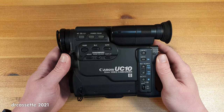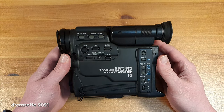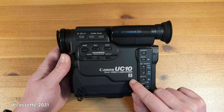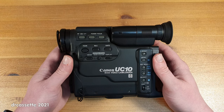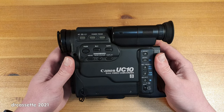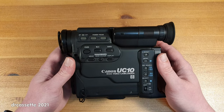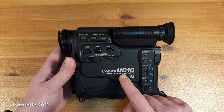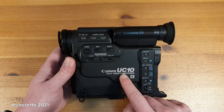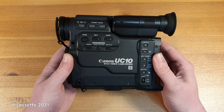Here is a 1991 Canon model UC-10 camcorder. This is technically a relatively simple camcorder — just standard Video 8 monaural audio. But design-wise, this is quite an interesting little unit. Certainly some interesting ideas and a lot of creativity went into this one. The UC in the model number probably stands for ultra-compact, and this is quite a compact little unit, as you can no doubt see.